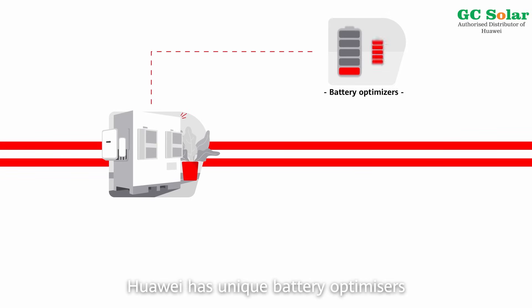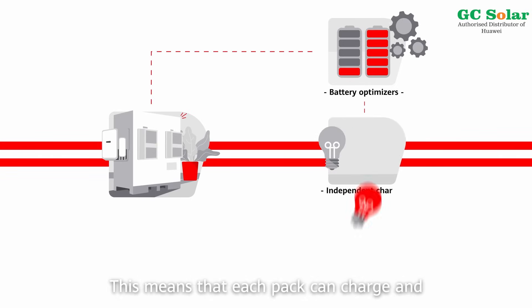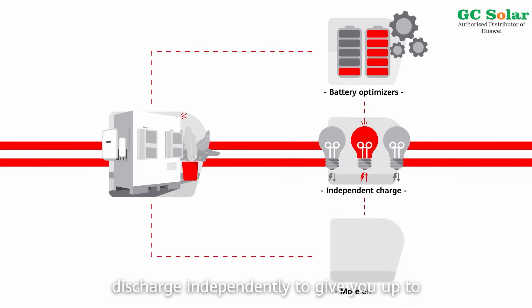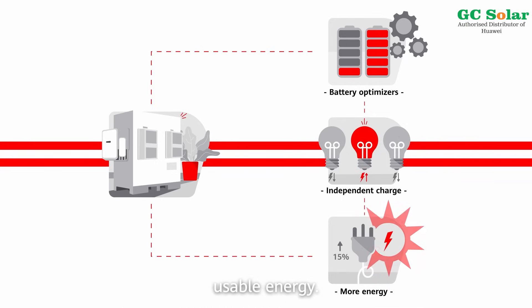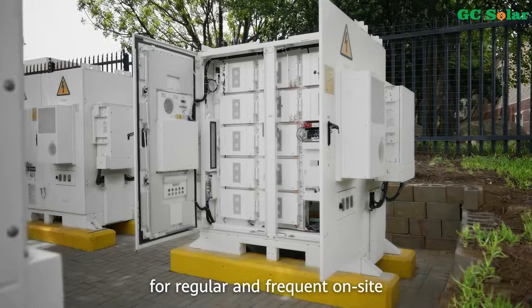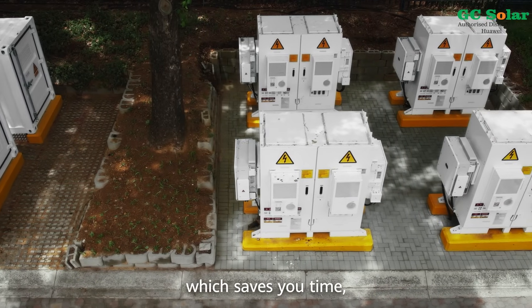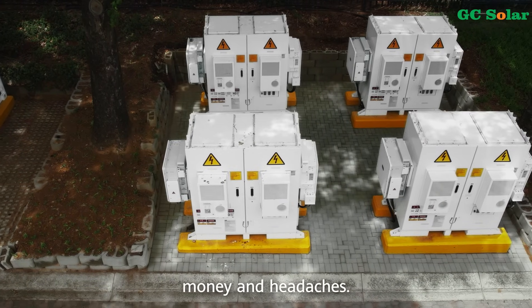Huawei has unique battery optimizer technology built into their battery packs. This means that each pack can charge and discharge independently to give you up to 15% more usable energy. These optimizers also eliminate the need for regular and frequent on-site maintenance by battery technicians, which saves you time, money, and headaches.